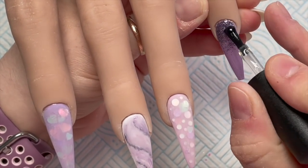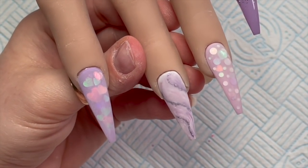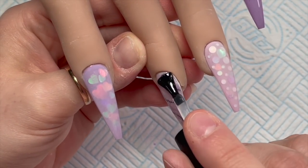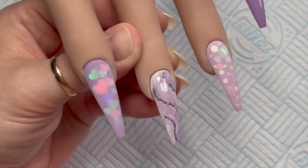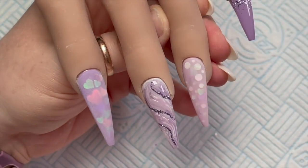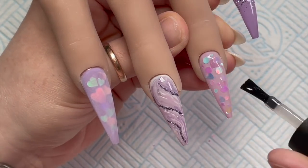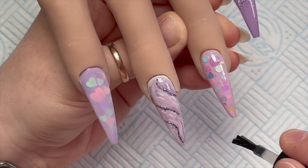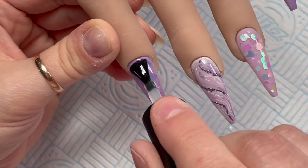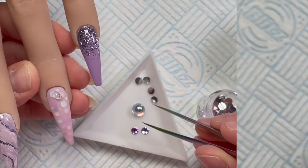Now we're going to top coat. I'm using a glossy top coat for the pinky and the marble. I really love this marble — that metallic lilac through it looks almost like a chrome, it's so pretty! For the ring finger and index finger, I'm going to apply a matte top coat. You can leave it all shiny, but I really like a matte finish, especially on the heart nail. That goes in the lamp to cure.